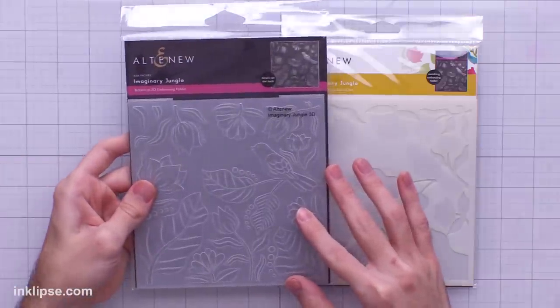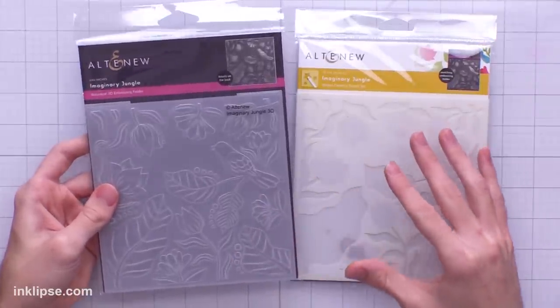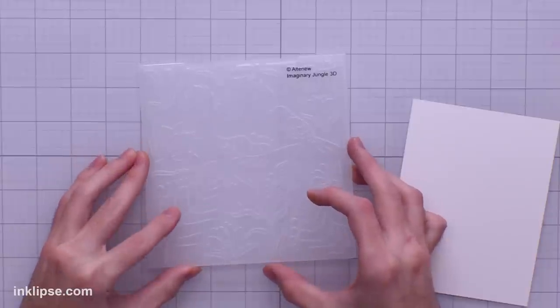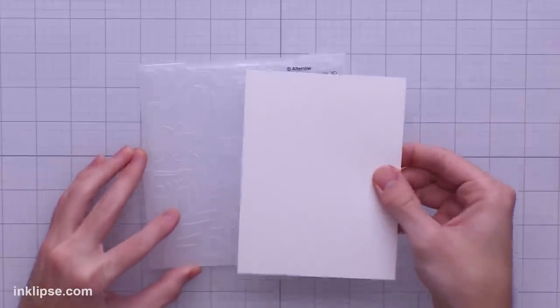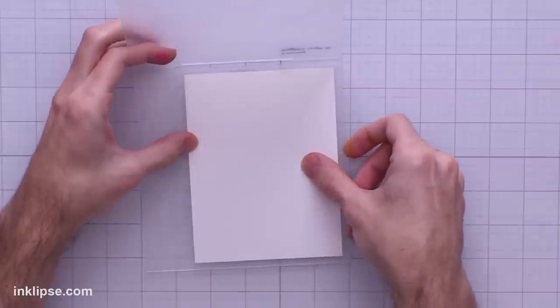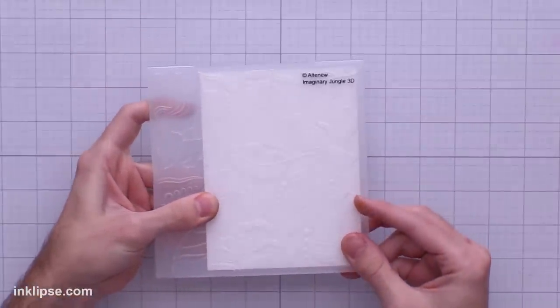Now let's move into the last tool — this is a 3D embossing folder as well as a layering stencil set from Altenew that you could use either together or separately to create beautiful projects. I've been loving embossing folders lately and I thought it was super cool that you get all that detailed coloring because the stencils are included. This is a 6x6 embossing folder — I'm sticking with an A2 size card, so I'm placing down a piece of stark white cardstock and lining it up where I want the bird section.